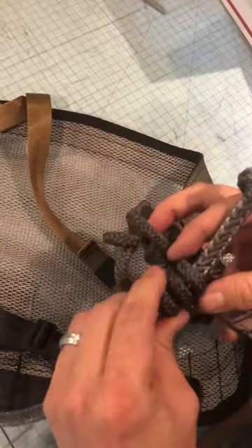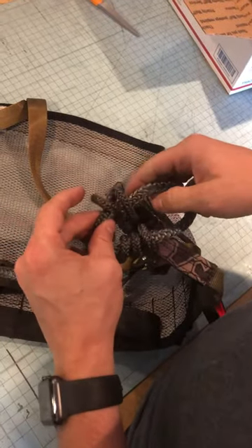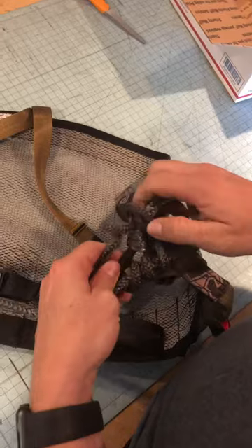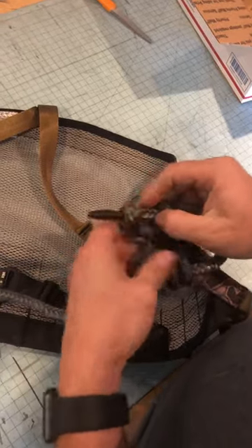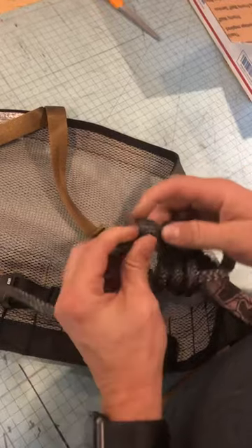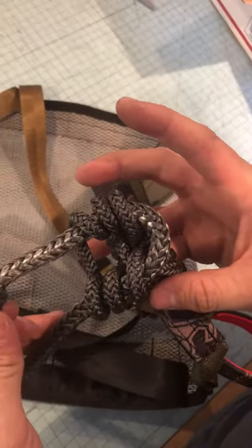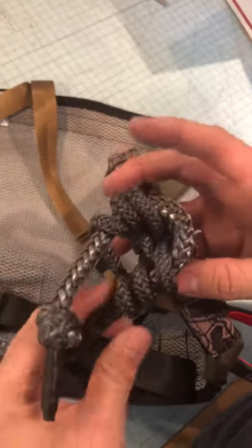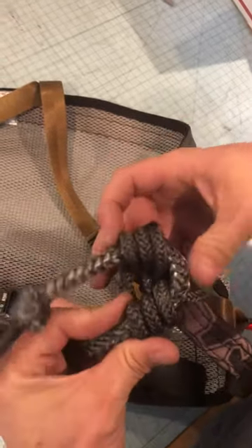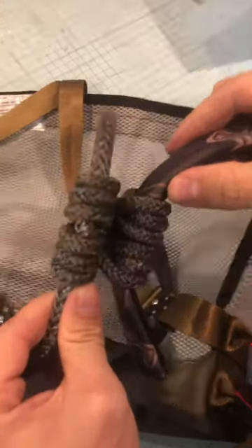That's the top side. Same thing on the bottom side — just wrap it around. That's what it looks like when you get it wrapped around the bridge rope itself. You're going to push all these coils together and pull the bridge through — and there you go, it's tied.